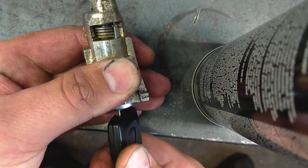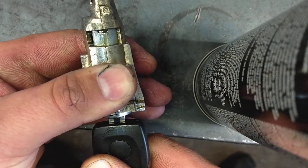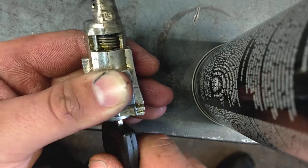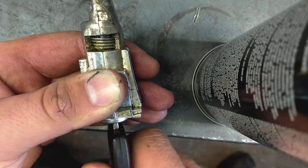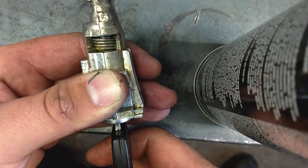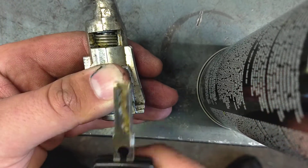What I was finding was the key would turn just fine in one direction, but when you went to actually lock it, it would stop right there and the key would just keep twisting. The key would actually twist around and around and it wouldn't stop, so you could never lock the car with this key.